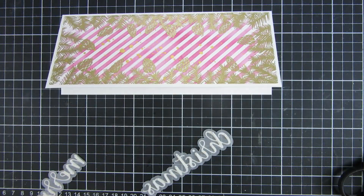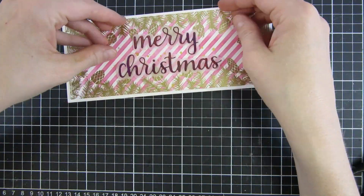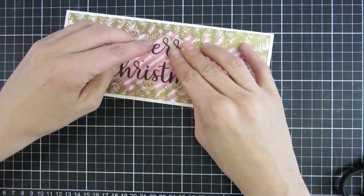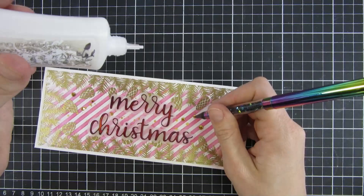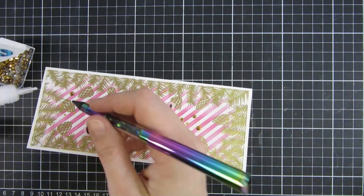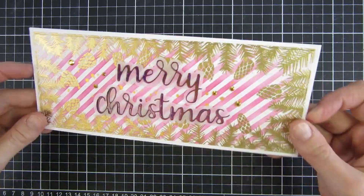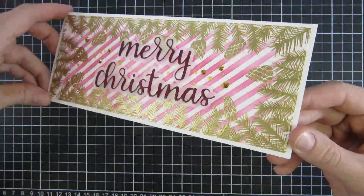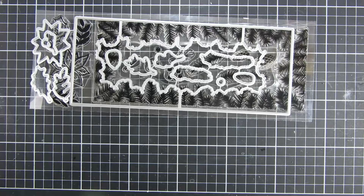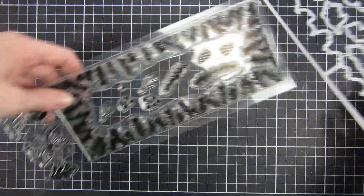I cut my card base down to eight and a half by three and a quarter inches, and I will use a die-cut sentiment that says Merry Christmas. I used some specialty mirror cardstock from Nuvo for that. The tool I'm picking up my sequins with here is from Make a Forte, and I like that just to make it a little bit easier to adhere my sequins.